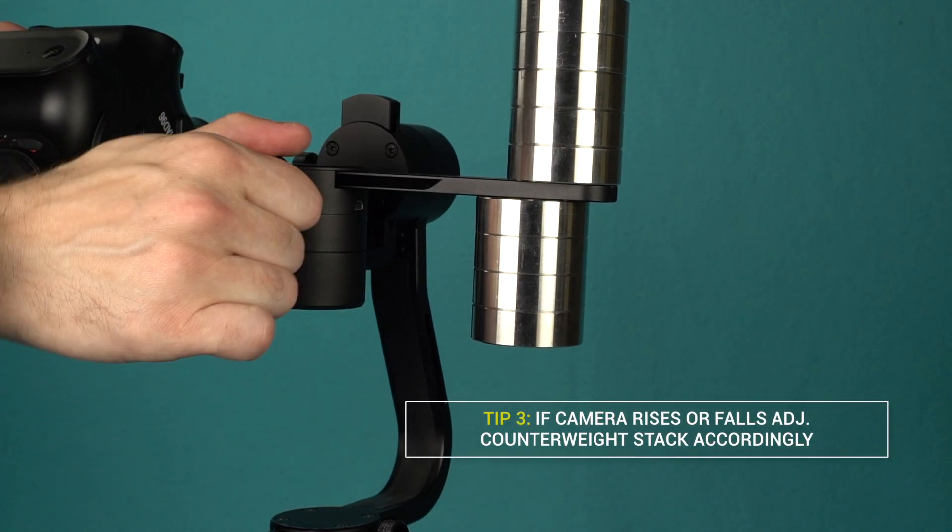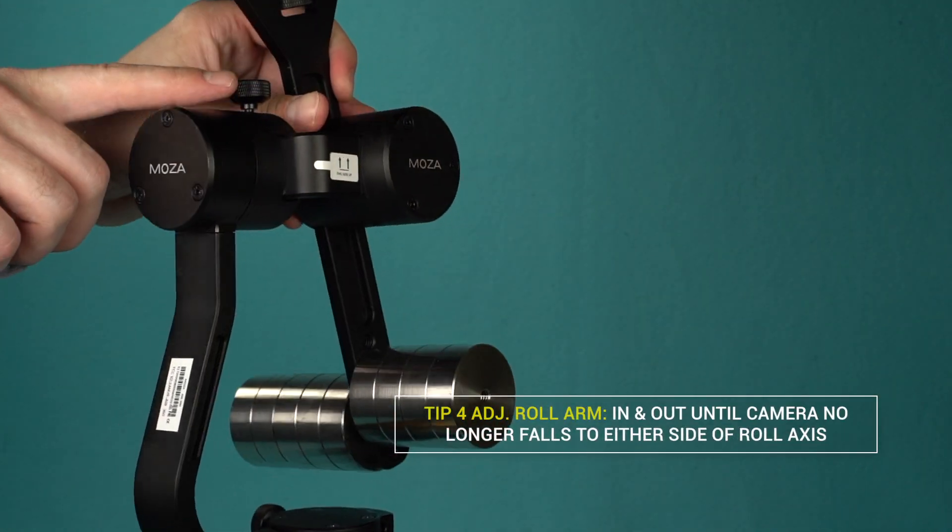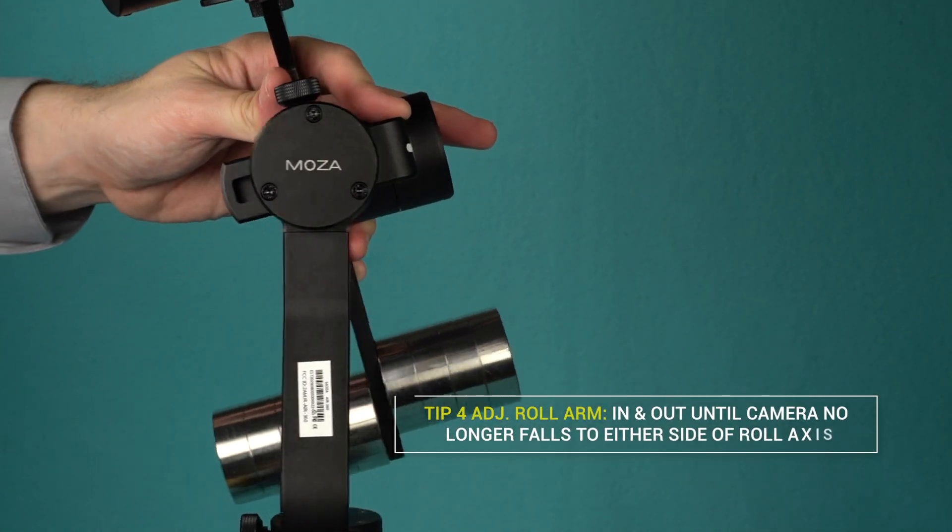If the camera rises or falls, adjust the counterweight stack accordingly. Adjust the roll arm in and out till the camera no longer falls to either side of the roll axis.